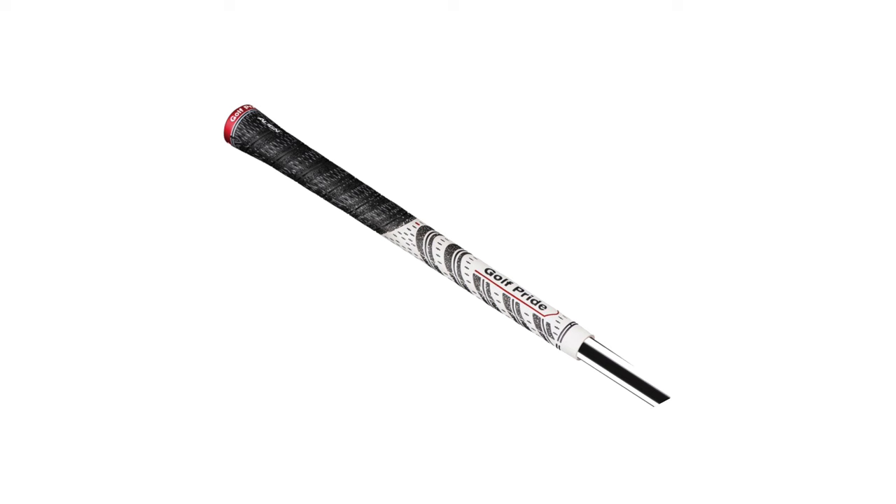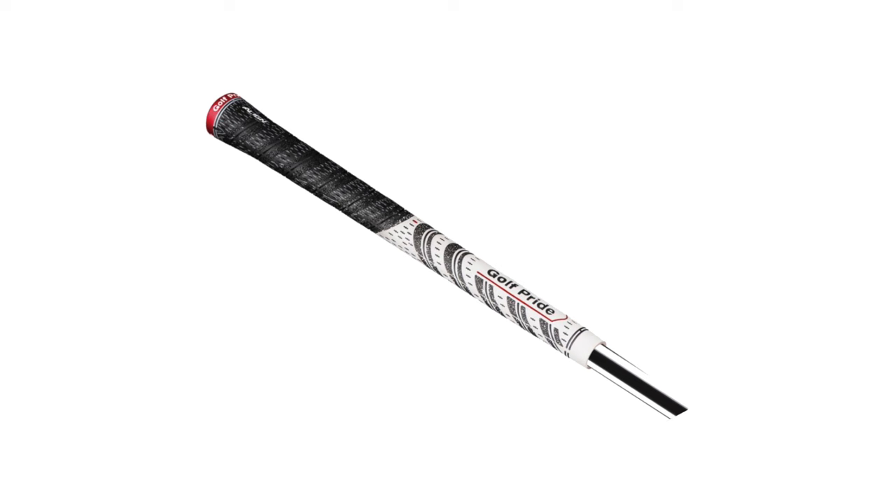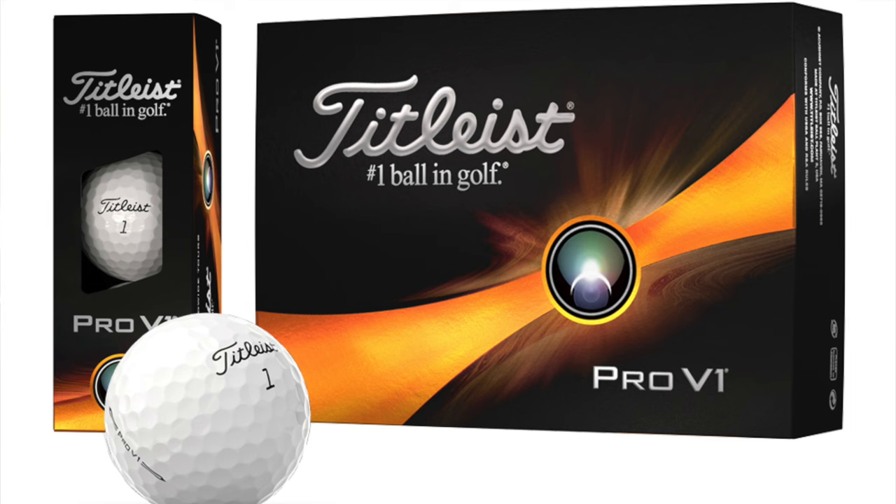He also has a Super Stroke Claw 1.0P grip on the putter. Across the rest of his clubs, he uses a Golf Pride MCC Align — the white and black grip with a red strip of rubber on the underside for reminder feel. It's dual density, so the upper hand section has a firmer corded feel, while the lower section is white with a softer compound rubber for more feel.